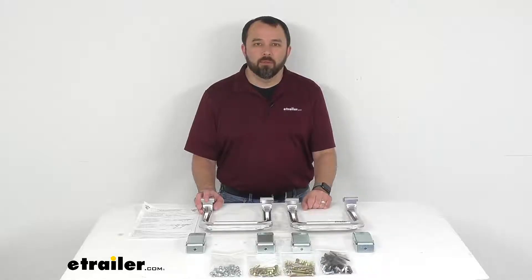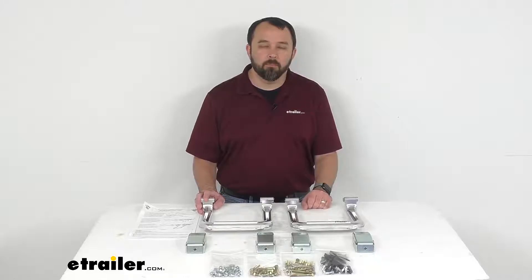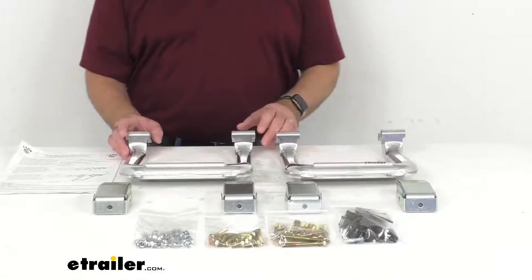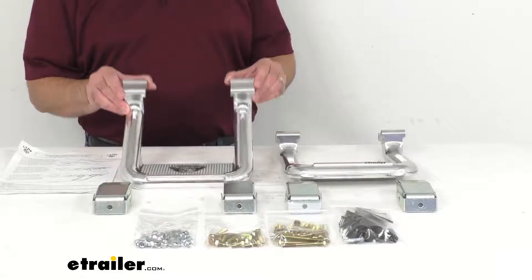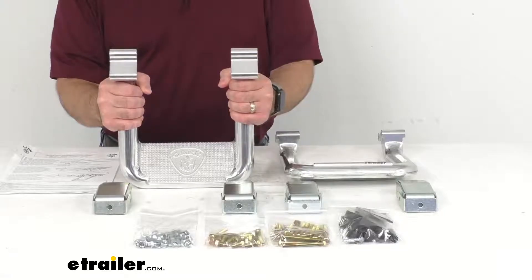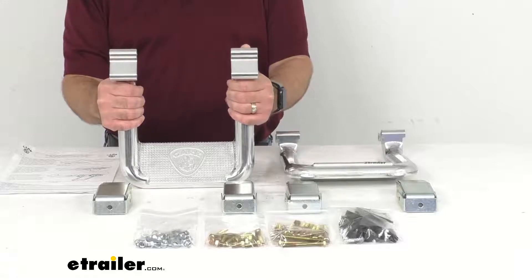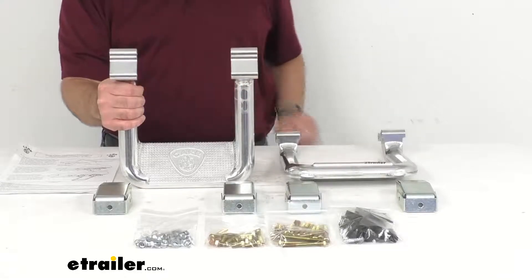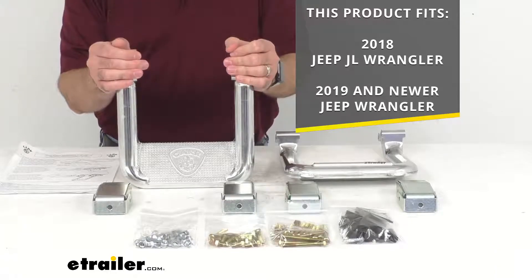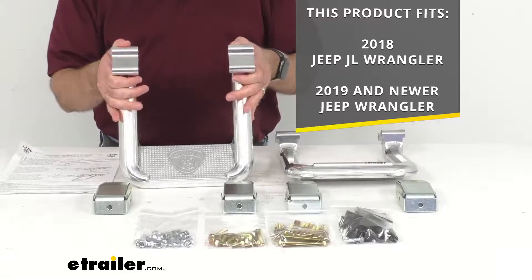Hi everybody, Andy here with eTrailer.com. Today we're going to take a look at these Car Custom Fit Polished Aluminum Hoop 2 Side Steps. With these steps you're going to be able to get in and out of your vehicle with ease using the sturdy durable aluminum alloy steps that offer a hint of style. These are custom fit steps designed to fit the 2018 Jeep JL Wrangler and the 2019 and newer Jeep Wrangler.